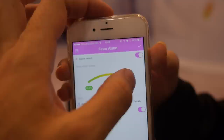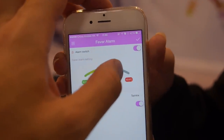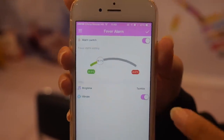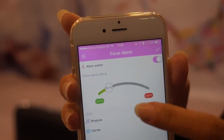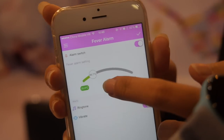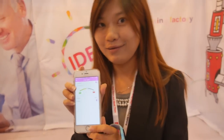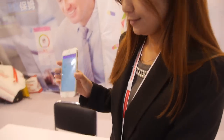If the baby's temperature is higher than 43 degrees, then you get an SMS alert. Up to 43 it's okay. You can set the temperature threshold - if the temperature is higher than this, it will make an alarm. The standard normal baby temperature is around 36 to 37 degrees.